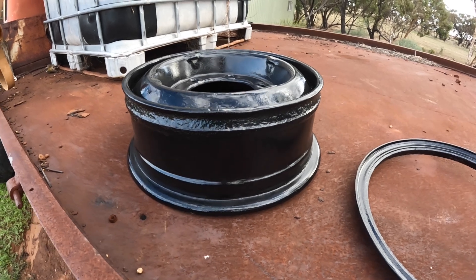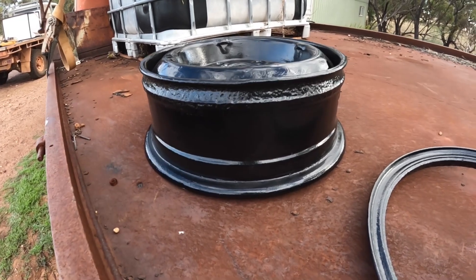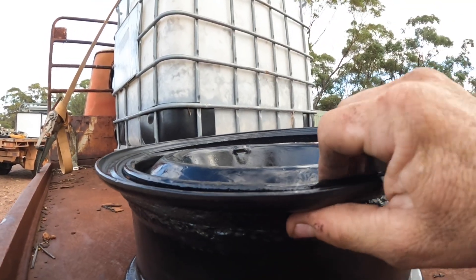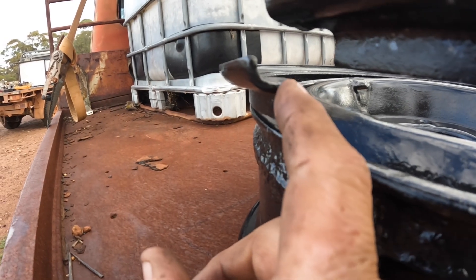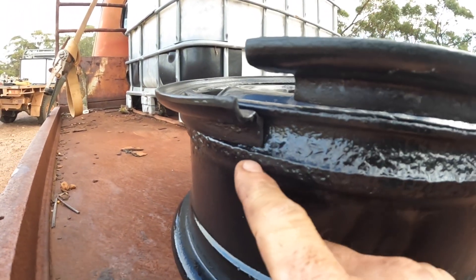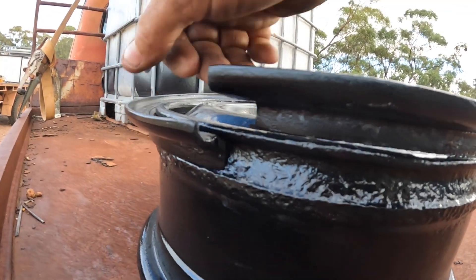Some of the older stuff has really odd systems — the old Chev and Ford Flathead V8 type trucks have a really odd system. You need to understand how your particular one goes together before you start fitting them. Basically there is a lip under here — this piece sits on a little step, and that step fits under this lip here, so it sits in there like that. As you pump up the tire, the tire bead sits on here and that holds this piece in hard against here and stops it jumping off.